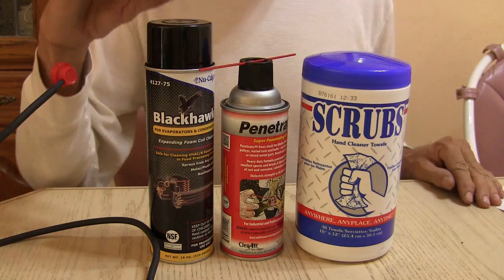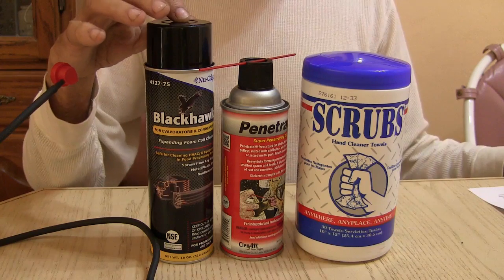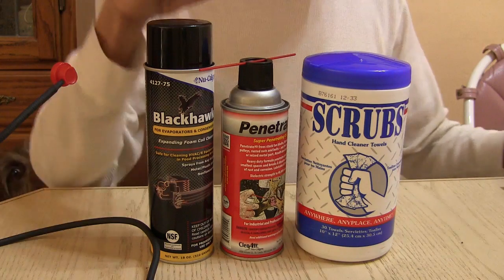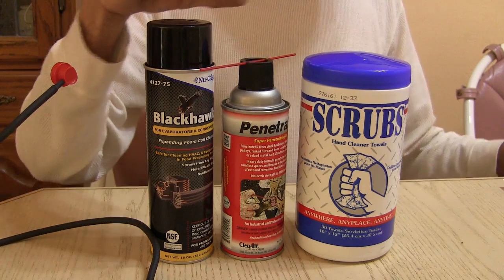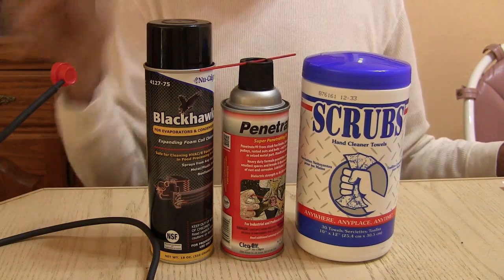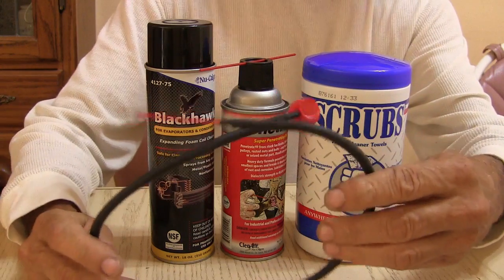Hello my viewers. The stars of the show today have been the Blackhawk aerosol coil cleaner, the Penetrate HD, the Scrubs in a Bucket, and the Talon Flexible Aerosol Wand.